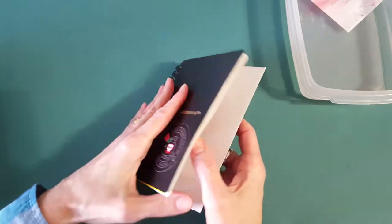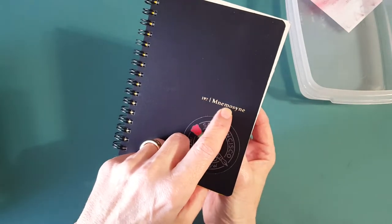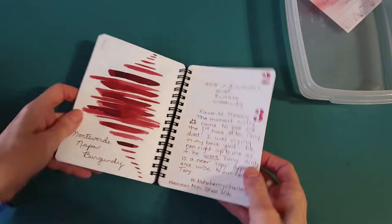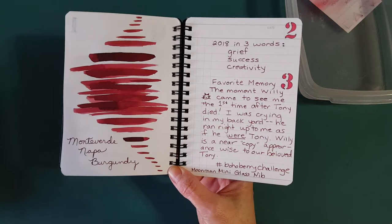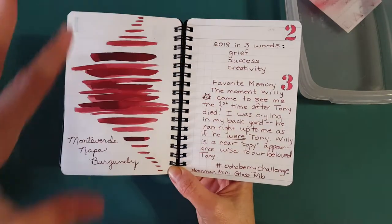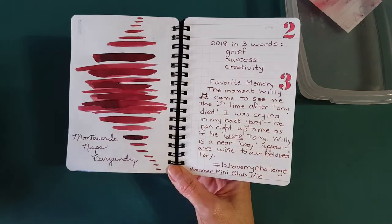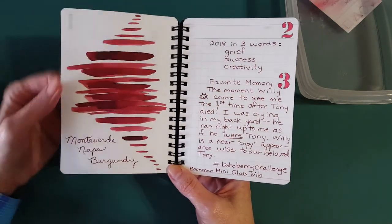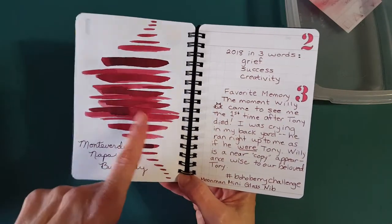Here's the other notebook — the Nemesine. I'm continuing with the Boho Berry challenge; the December prompt is a year in review, helping us look over our year. I decided to shift gears and move from the gratitude ink journal into this little notebook because I like how the ink looks in here, and it's given me a chance to further test the Moon Man Mini glass nib too.